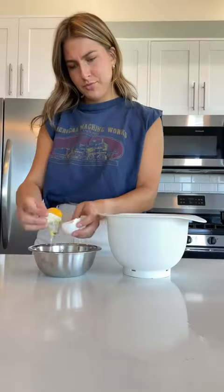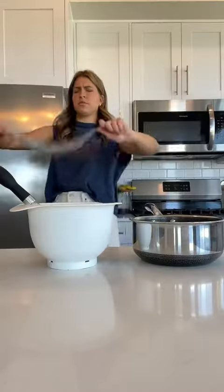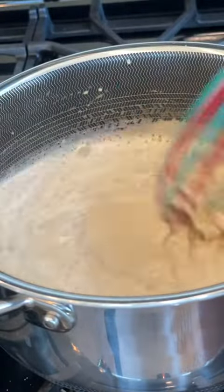To create somewhat of a dynamic duo situation with the strawberry, I steeped a few Earl Grey teabags in some milk to create an Earl Grey pudding. For this pudding, I whisked up a few egg yolks with some brown sugar. Once that mixture became kind of pale, I slowly streamed my infused milk into the egg yolk mixture while whisking — this is called tempering. You're essentially just stabilizing the egg so that it doesn't curdle.